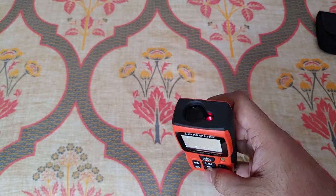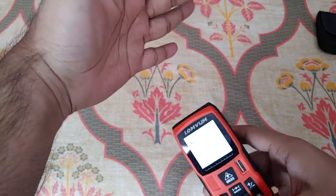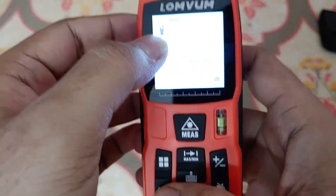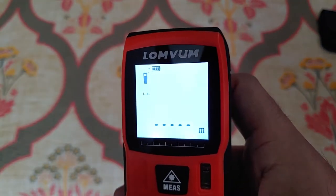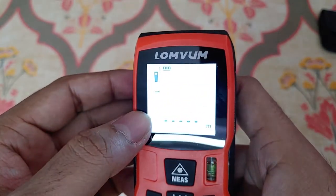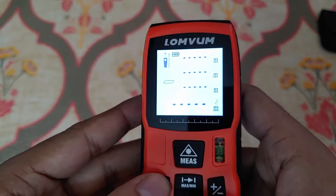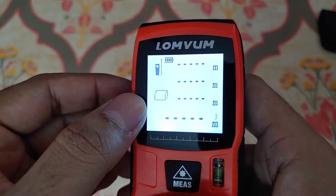Coming to the unit, you'll see the laser guide so you can see exactly where you're pointing for measurement. You can see it starts measuring from the base of the unit, and if you click the button you can start the measurement from the top of the unit — so there are two settings. I usually start from the bottom so you can easily place it on a wall or a floor and measure it.